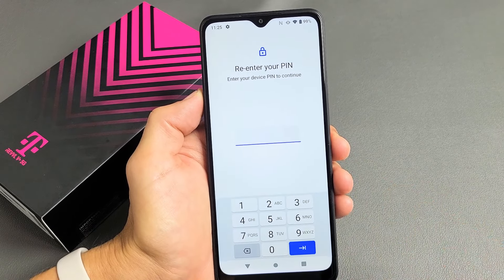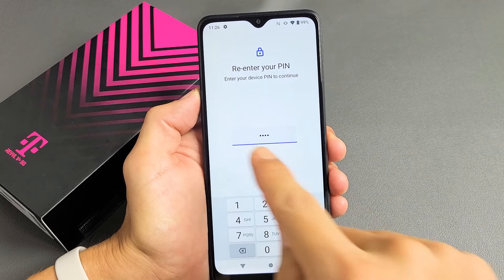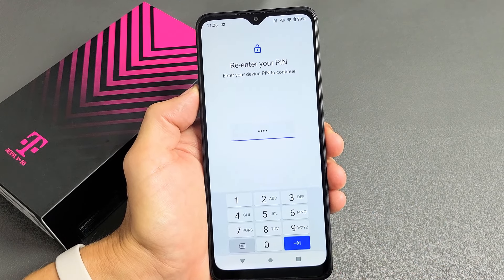Go ahead and enter your four-digit PIN. If you didn't create a PIN before, it's going to ask you to create one now. I just entered my four-digit PIN here. Let me tap on OK down here.